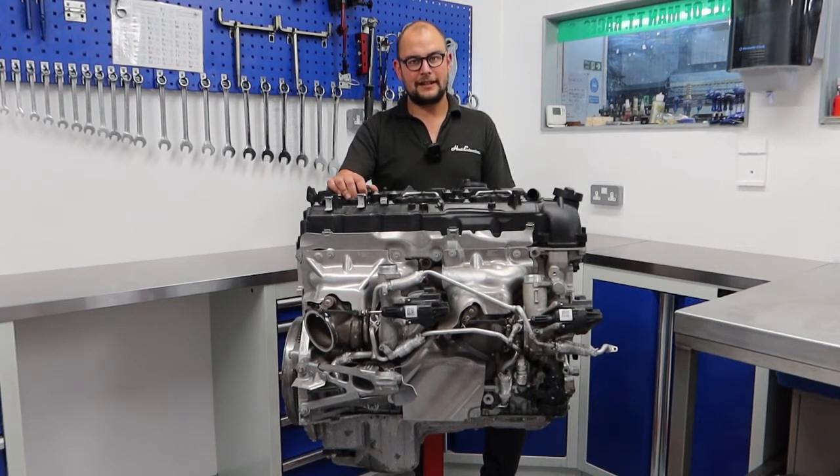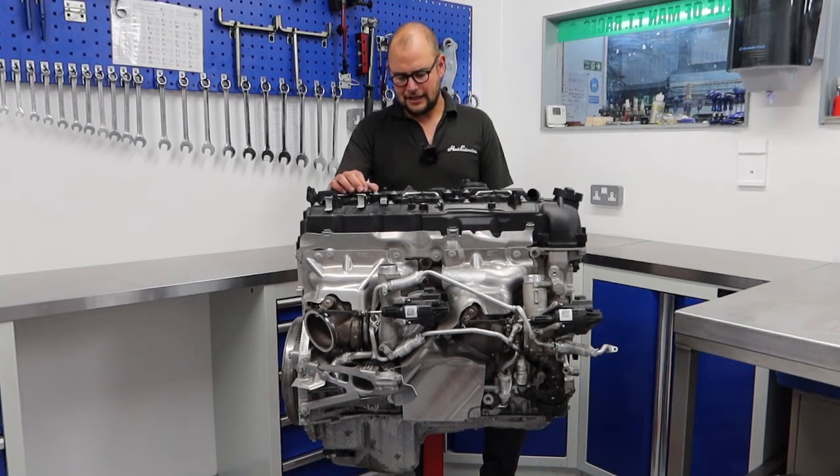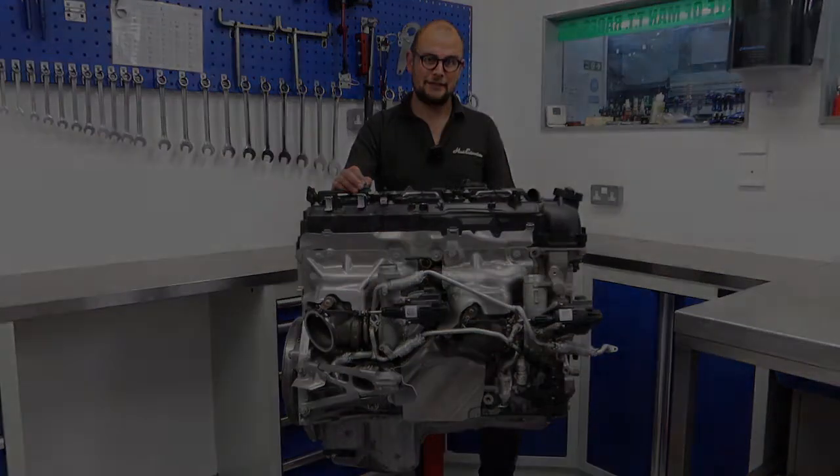So Matt's going to get to work, strip this engine down, and see what we've got. With how little mileage it's done, we're expecting it to be like new. Then we can crack on with getting the various processes completed and get this engine built back up. Next thing you're going to see is Matt stripping this engine down so we can get the head away for porting. See you in a bit.